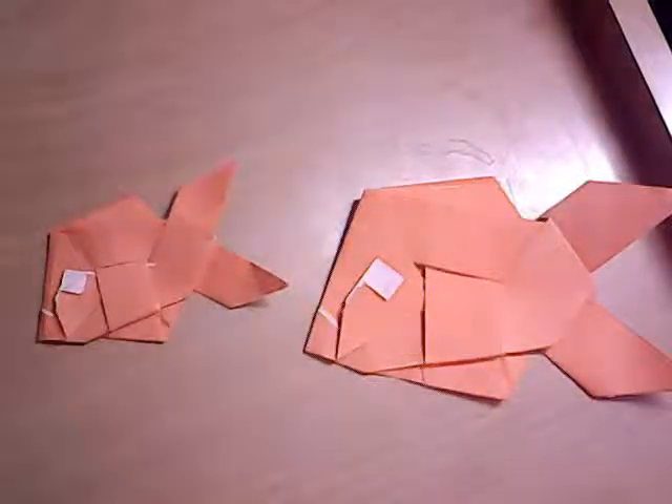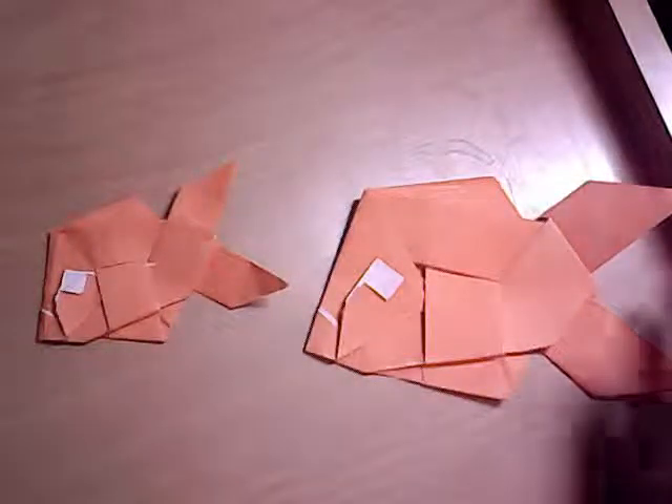Hey guys. In this video, I'm going to show you the origami fish designed by Dreamishiv. This is the more complex version of the fish he taught in just 10 seconds. For the tutorial of that, click here.